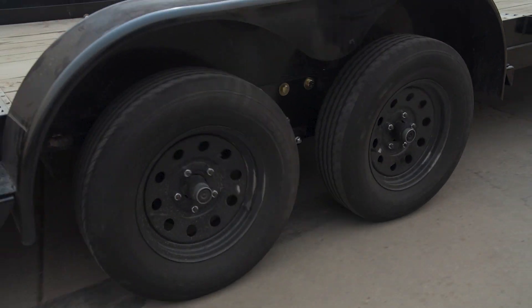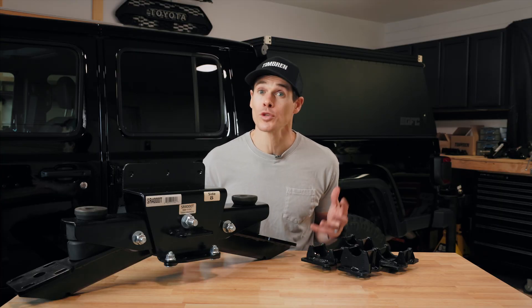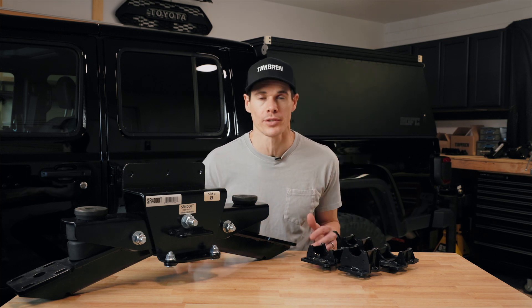Capacities for the Silent Ride trailer suspension range from 2,000 pounds all the way up to 14,000 pounds. So if you need more capacity than what the Axless trailer suspension offers, this is a great solution. To find out more about the Silent Ride trailer suspension, head on over to Timren.com right now.